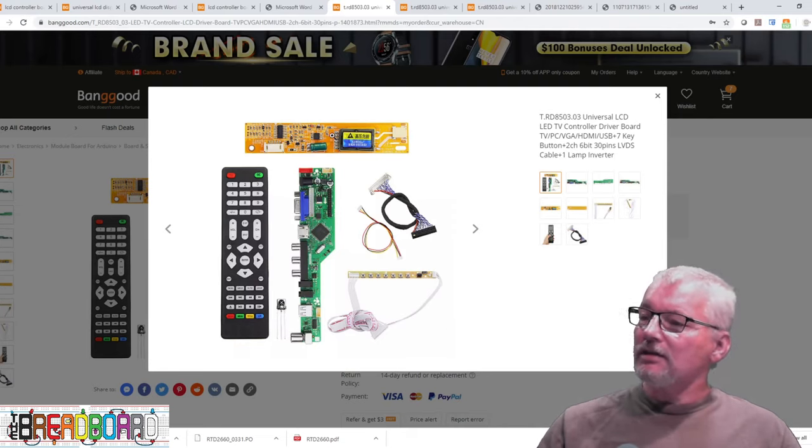Here are the two connector types side by side so you can see the difference in size. The 30-pin is probably at least 50% larger than the 40-pin. This one is 30-pin, this one is 40-pin.